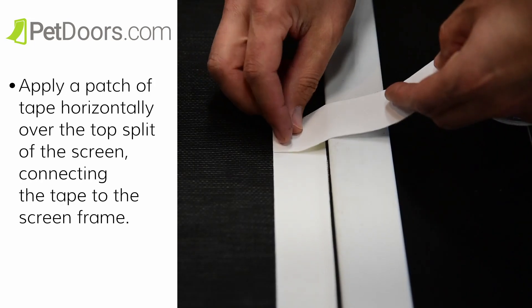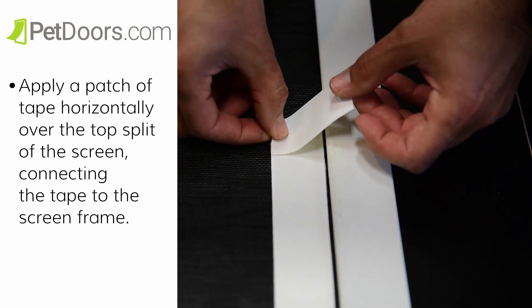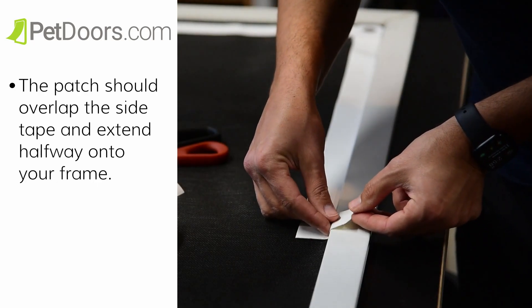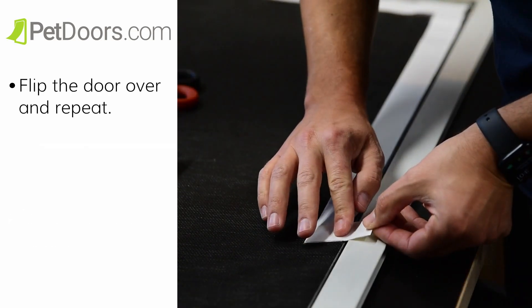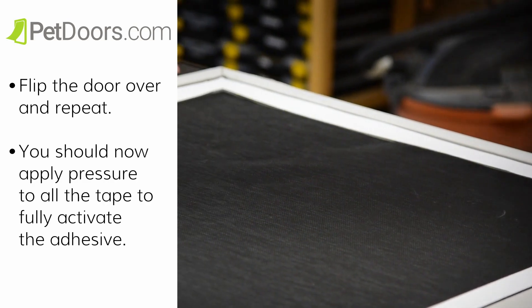Now we're going to reinforce the screen flap. Apply a patch of tape horizontally over the top split of the screen, connecting the tape to the screen frame. The patch should overlap the side tape and extend halfway onto your frame. Do this for both sides of the screen. Flip the door over and repeat. You should now apply pressure to all the tape to fully activate the adhesive.